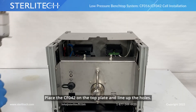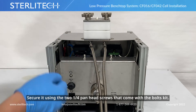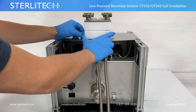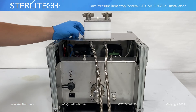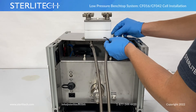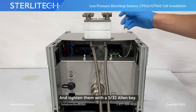Let's place our CF1-42 onto the top plate here. Line up the holes. Then we can secure it with the two quarter-twenty pan head screws that come with your bolt kit. I'll thread them by hand to start, and then tighten it with a 5/32nd Allen key.